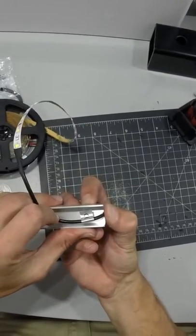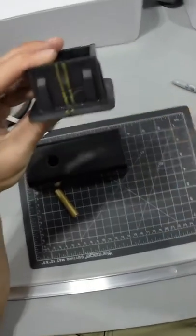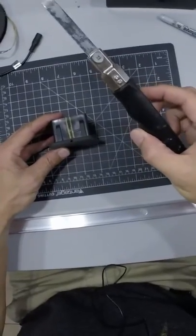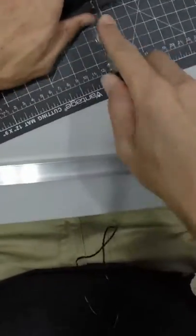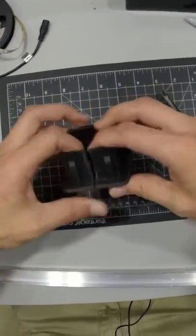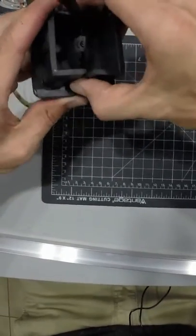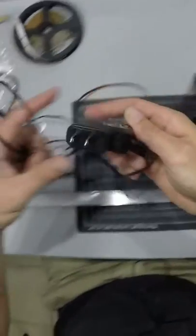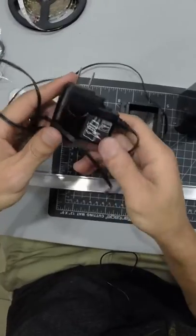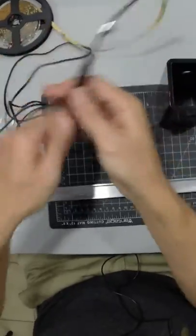That feels good. So I'm going to take the hacksaw and basically cut a channel out of this — just like that. This is like a little mini hacksaw I have; it's nice for small projects like this when you don't necessarily want to get a gigantic hacksaw. There — now my wire can go through and pop out right there. Here's an AC adapter I had for something — I don't even know what it went to — but it doesn't matter now because I cut that off for this connector, which works nicely with this LED strip.